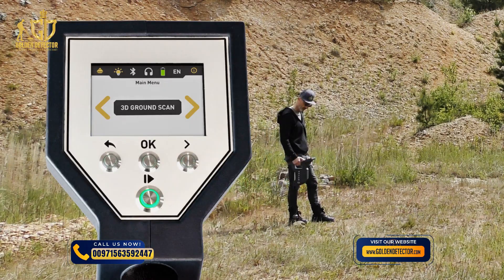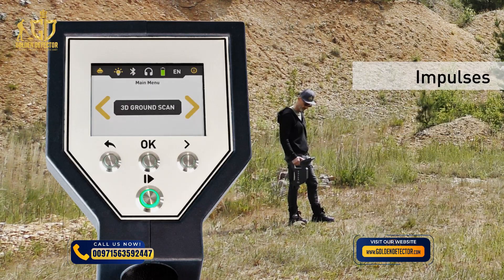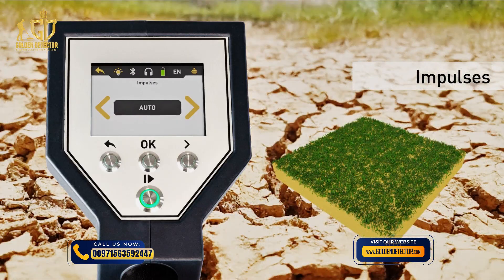Select 3D ground scan and adjust the initial parameters: impulses, impulse mode, scan mode and transfer mode. Set the number of impulses — these are the scan values that will be recorded line by line. We recommend selecting auto. In this mode, the number of impulses of one scan line will be defined in the first scan line.